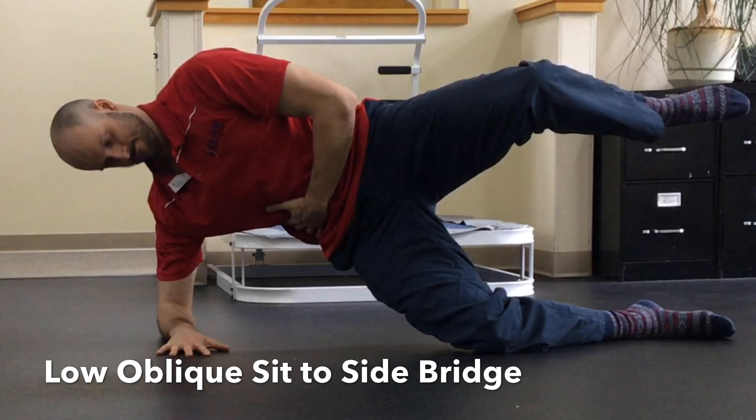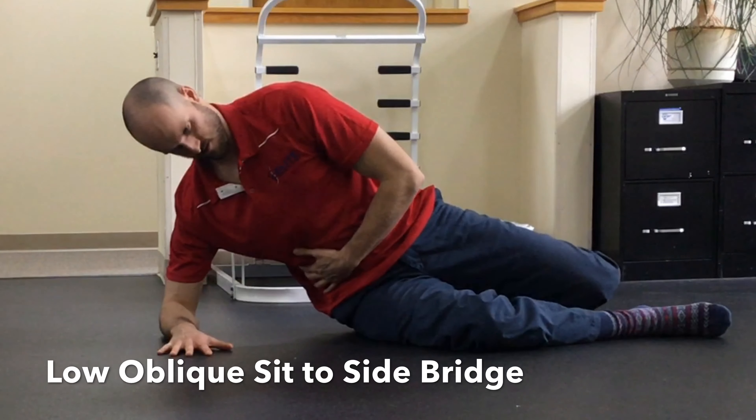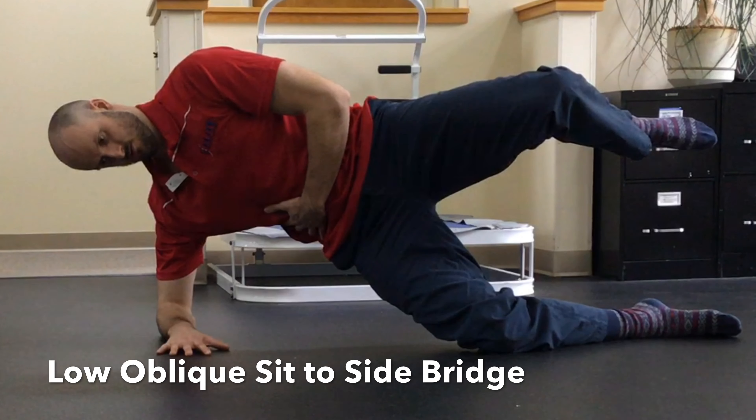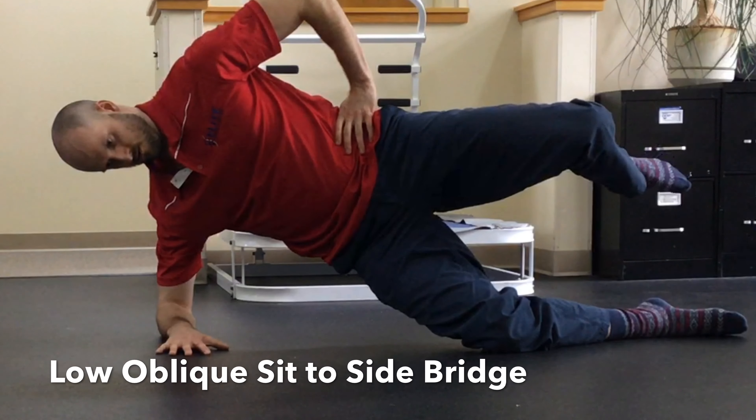Then, breathe into your belly, slightly roll your torso forward, and press the outside of your bottom knee into the ground to lift your body up. Hold this top position for a second or two while you continue to breathe, then control your body back down to the starting position.